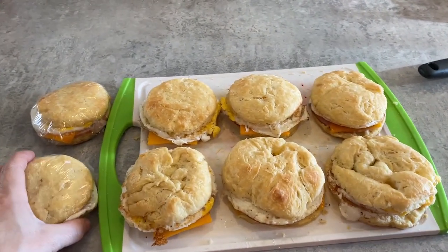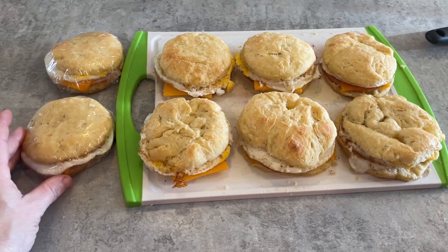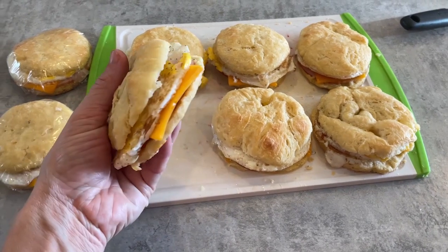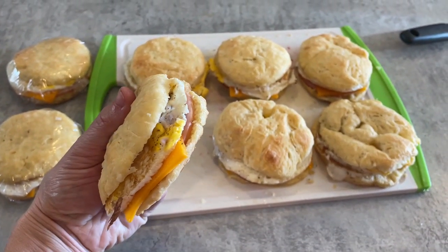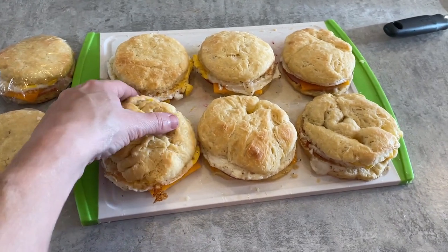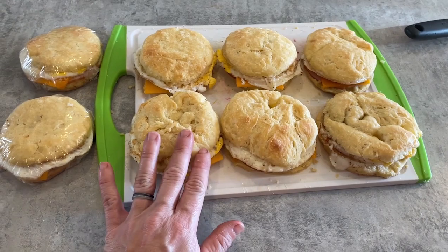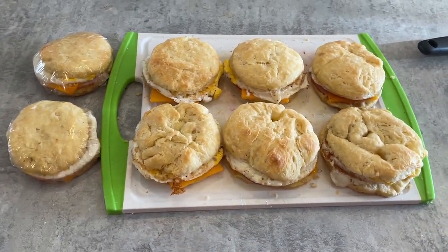This morning I made some homemade biscuits and turned those into some yummy ham — or I guess Canadian bacon — egg and cheese biscuit sandwiches. I'll put a couple of these in the refrigerator and then wrap the rest up and put them in the freezer for later.